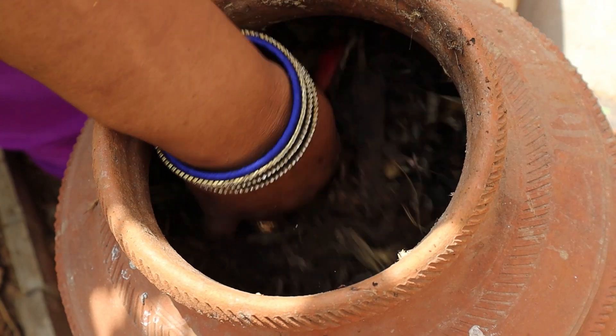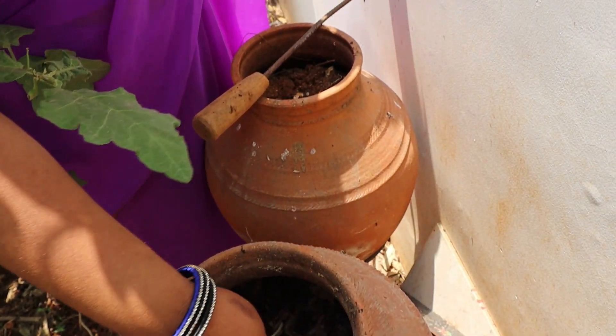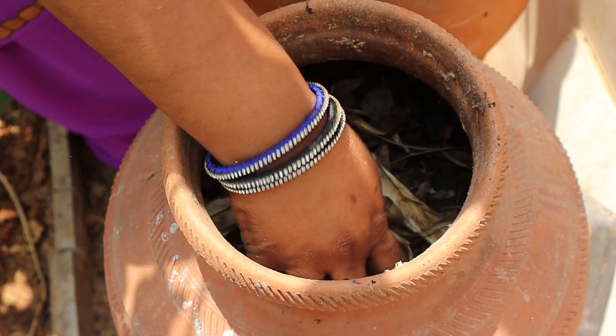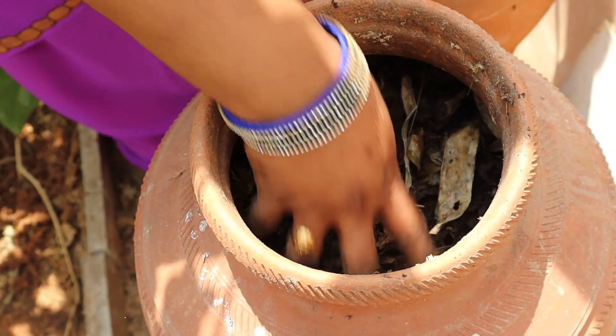This is the pot from last season. We also have to wash the pot before using it. We need to make sure the pot is properly cleaned.